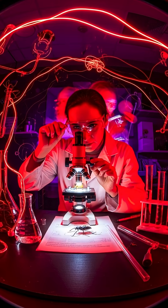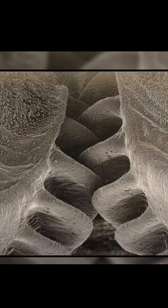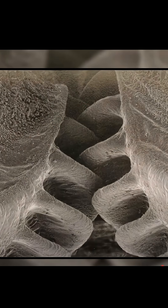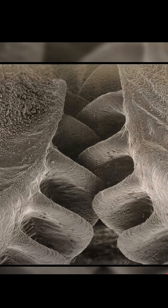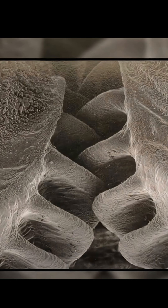It took many years for scientists to figure this out, but here's what they found deep inside the leafhopper: two perfectly designed intermeshing gears that are connected to the leg muscles, so if one of those legs moves faster than the other, those gears force both legs to move in perfect sequence.